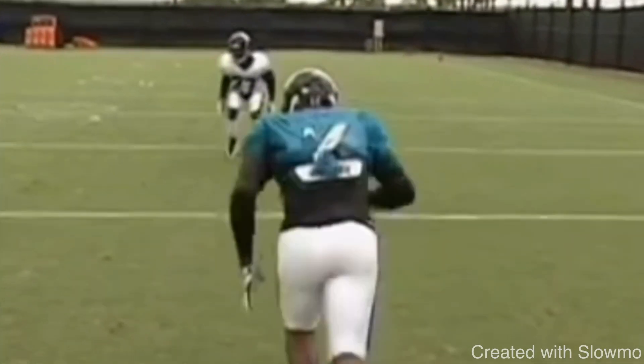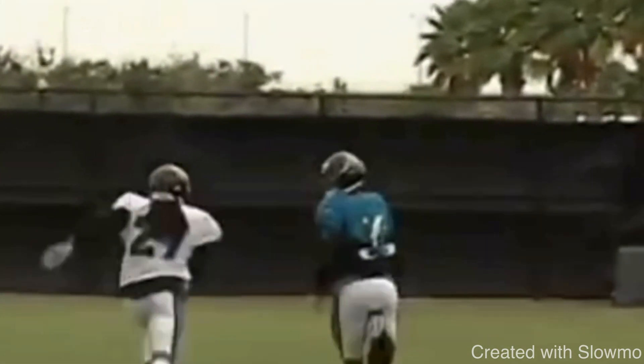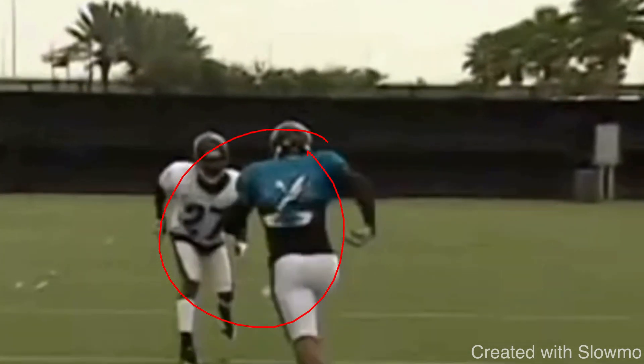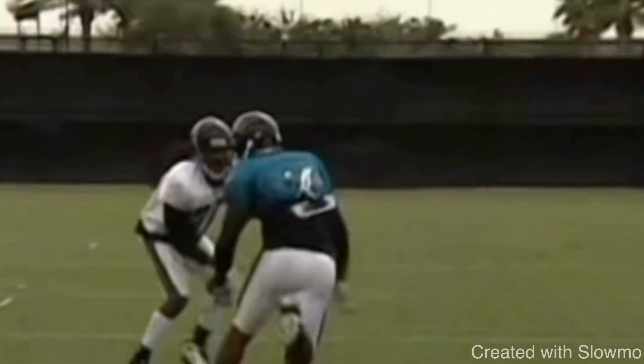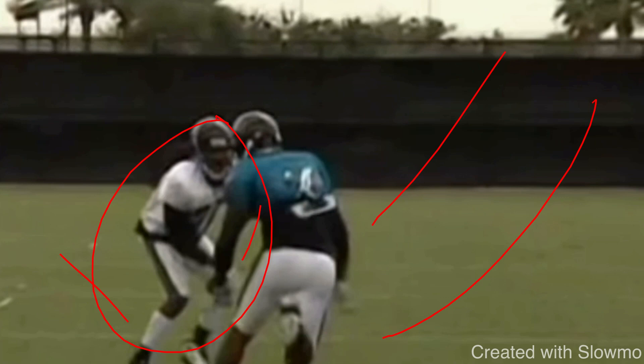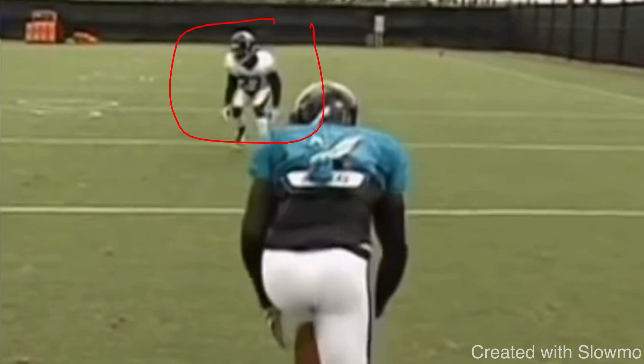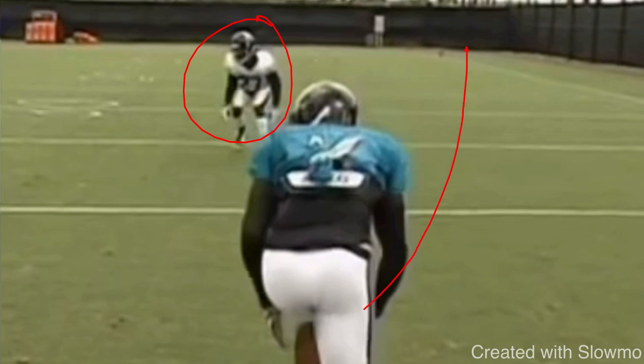So anytime we have off-man coverage and you have to run a fade, this is something we get asked a lot — and it's more than just running by the guy. What this vertical set move is: as soon as he steps on the DB's toes, that's a hard fake to the inside. What you're trying to do with this type of move is sell like you're running inside — sell like you're running a dig or a post — just to get this DB to hesitate or maybe stop his feet completely so you can open up some space to the outside. Now, a lot of wide receivers will just try to take off and run when they see this type of coverage and just try to run around the DB.